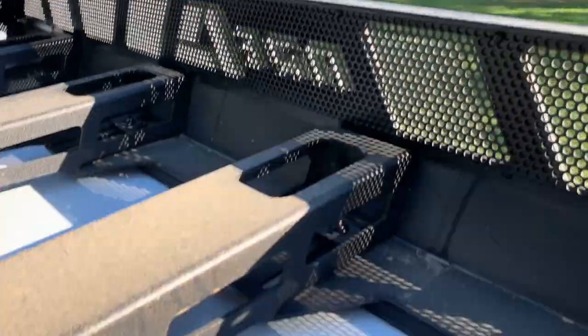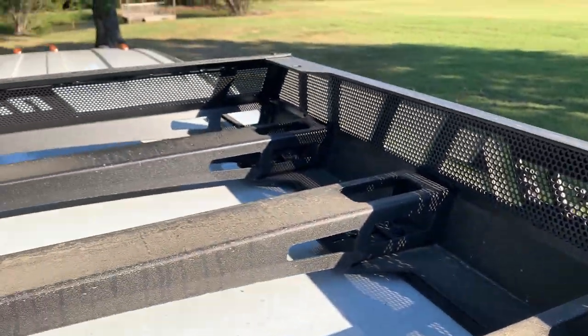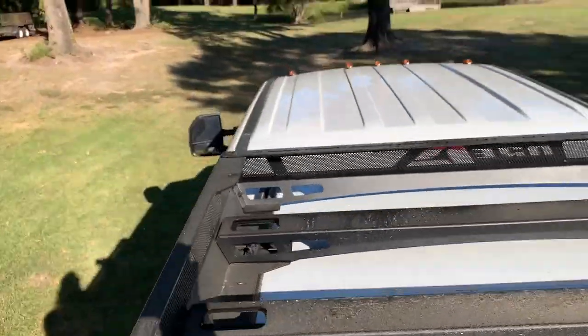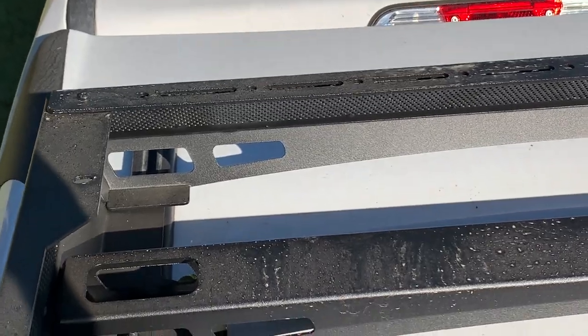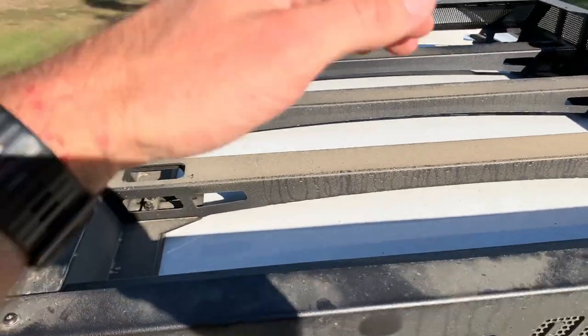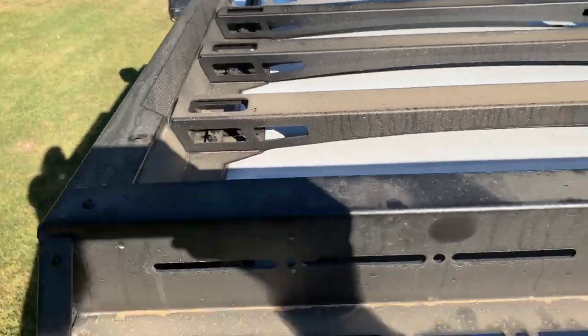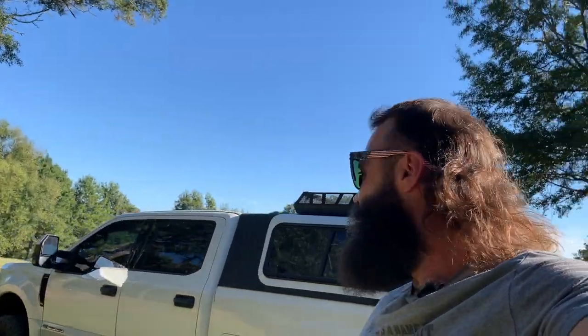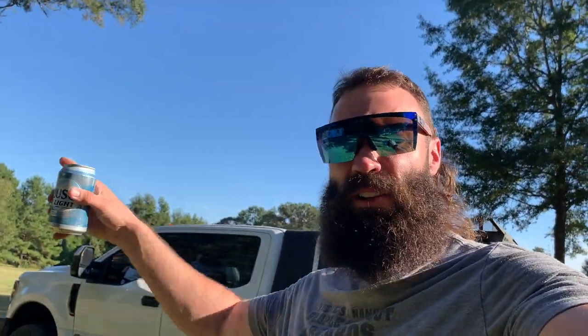I could always drill through somewhere and make my own custom mount, but I don't really want to do that. I see on the front it's got holes all the way across on the top part, similar to the back. But honestly, I don't think I want lights up higher than the rack — I want to keep them down low. And I don't really need any on the front of the rack facing forward, because I've already got lights on the front bumper.